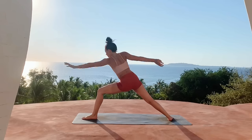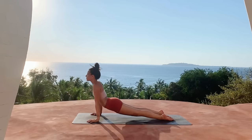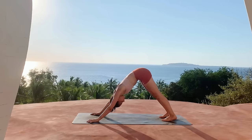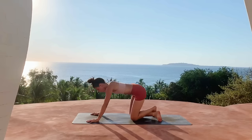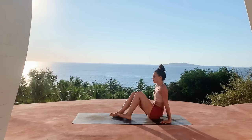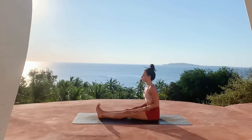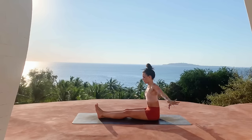Cartwheel the arms back down, step back to plank, moving through chaturanga, inhale upward dog, exhale downward dog. Go ahead and inhale high on the toes, send the knees down, cross the ankles and come to sit on the glutes. Extending the legs straight out in front of you, finding staff pose, keeping the toes flexed, finding a nice tall spine.